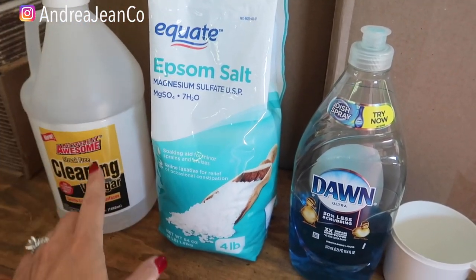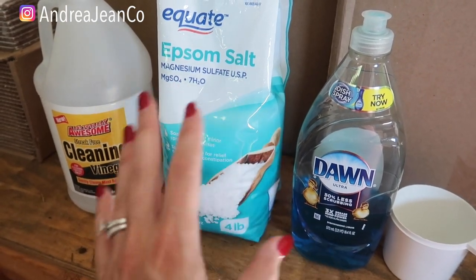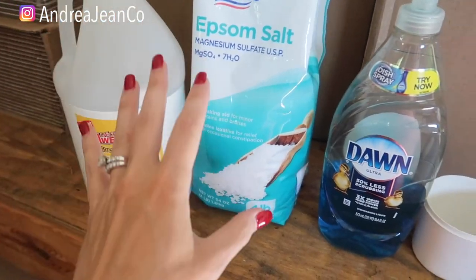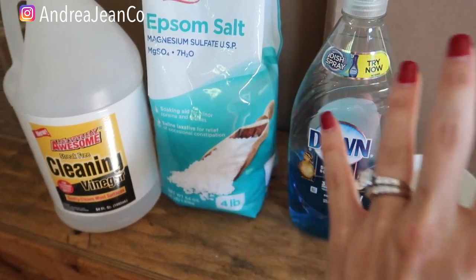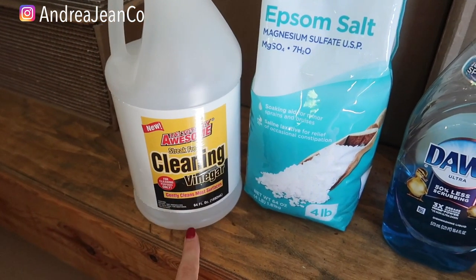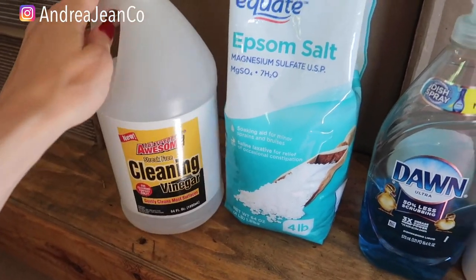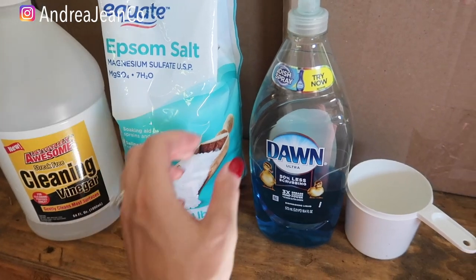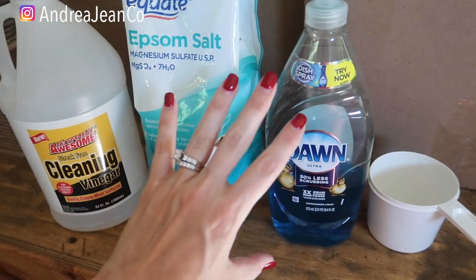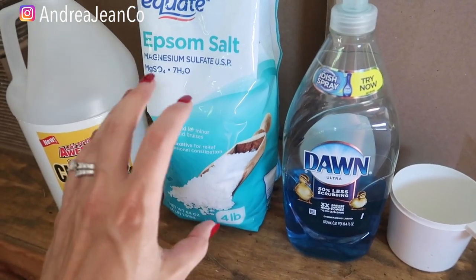So here's what we're going to do. I'm going to tell you the ingredients, then we'll go into my backyard, kill a big patch of weeds, and I'll share some tips and tricks along the way. You're going to need about a half a gallon of cleaning vinegar — it's slightly more acidic than regular vinegar and I picked mine up at Dollar Tree. You'll also need a half a cup of Epsom salt and about two tablespoons of Dawn dish soap. Make sure you have all three ingredients because they each do very specific functions when it comes to killing weeds.